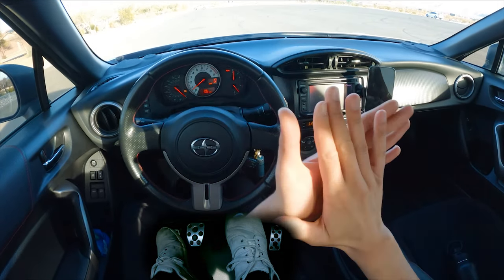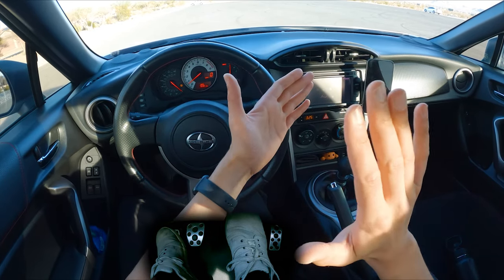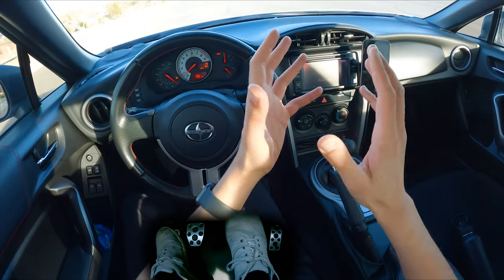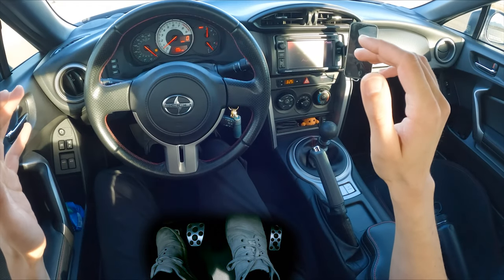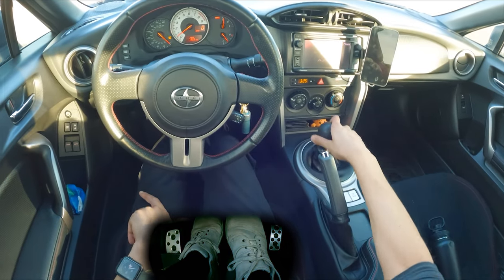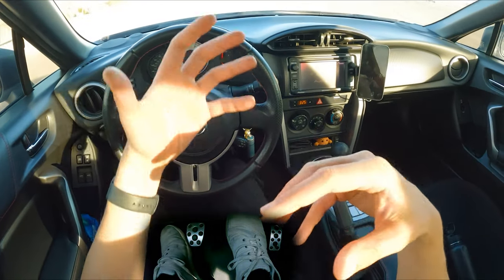The way stick shift works is there's hard contact — there's no fans with fluid, there's a clutch. Either you're making contact or you're not. There's kind of a middle ground where you're slipping a little bit, but let's not worry about that right now. When you want to change gears, you always have to press the clutch in and then move the selector, then clutch out to reconnect the engine and the transmission.